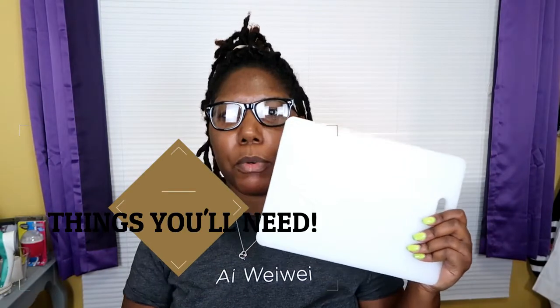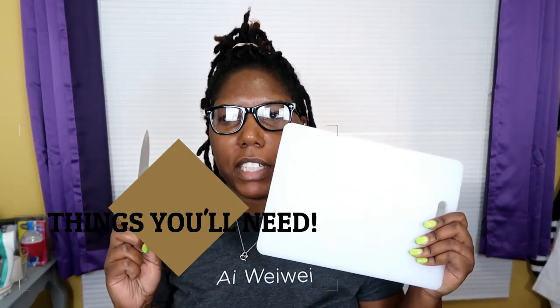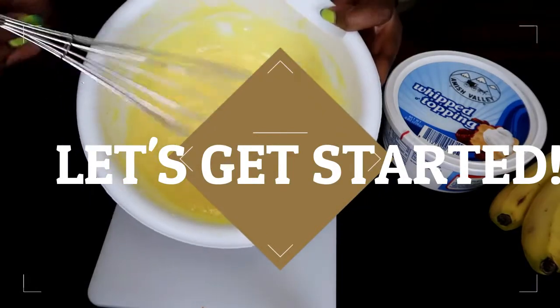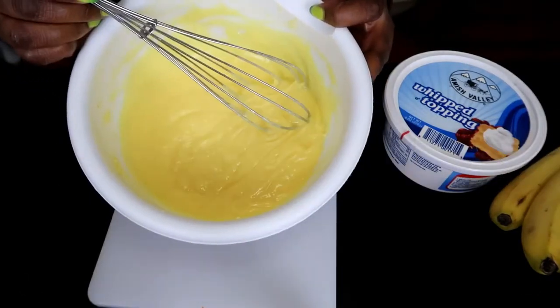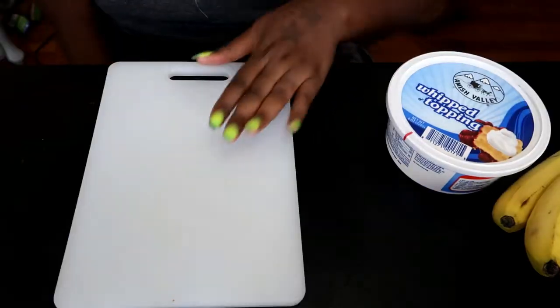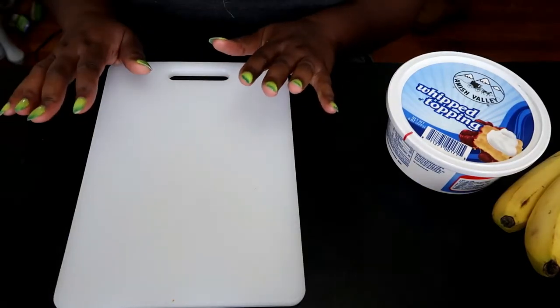You need your cutting board and a knife — please be careful when using a knife. A mixing bowl, and I have a spoon to help me stir. So your pudding should look just like this: it's not too runny, it's not too thick of a consistency — it is just right. Sit that to the side and then we'll move on to the next thing.